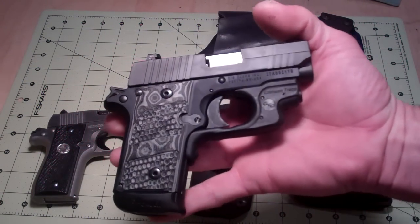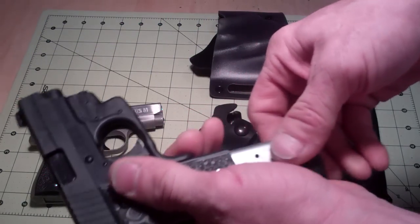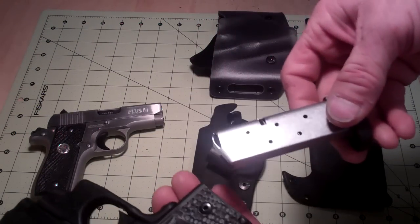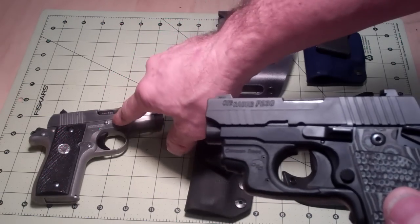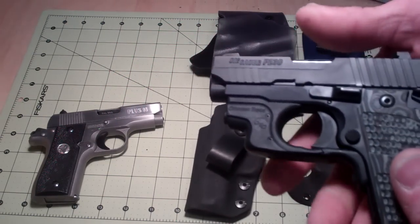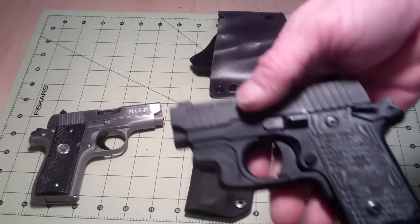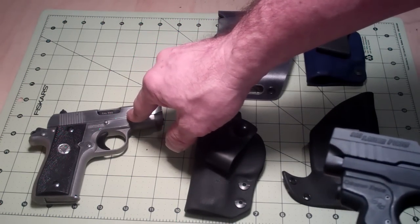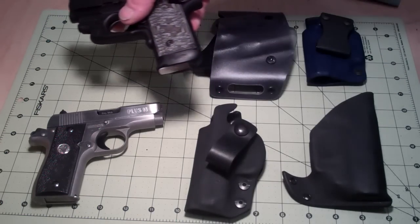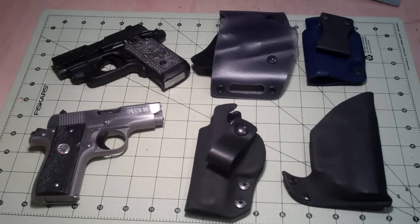Obviously the P238 has some new features to it and it is a very awesome weapon for the times compared to when the Colt was made. The Colt was discontinued in, I believe, the late 90s. I purchased mine in the late 80s, early 90s — I can't remember, I've had it for so long. But it is one of my favorites, probably one of the most valuable weapons I own too.